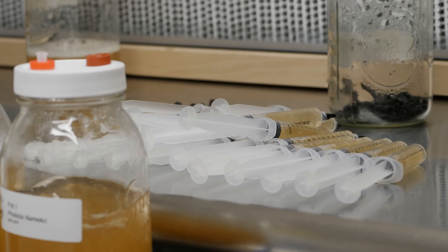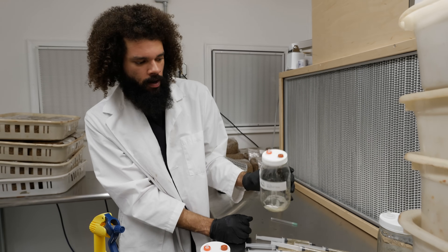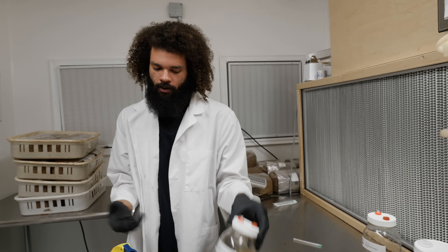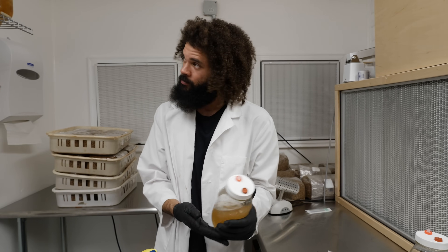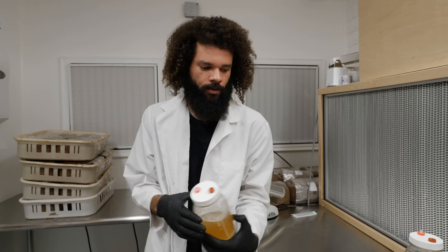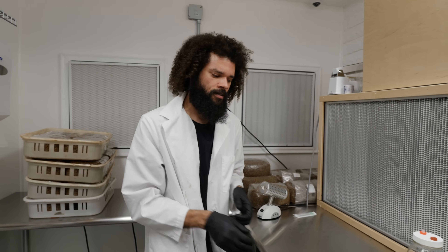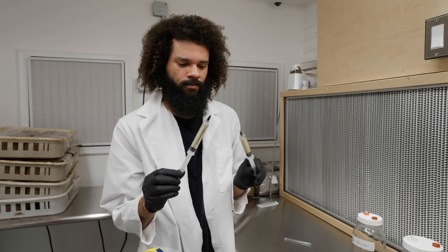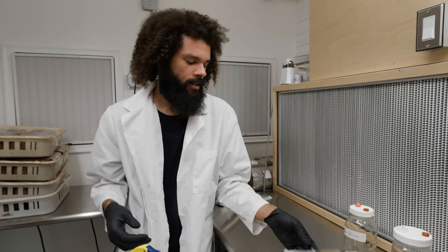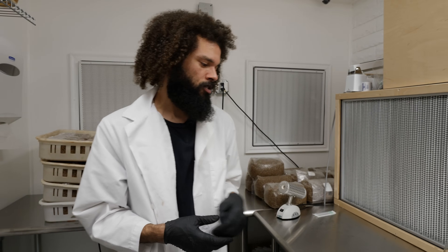That's it for one jar of master liquid culture. I can wash the jar out, wash the lid, and just reuse the components. I have about 22 jars to do today, which works out to about 800 syringes — it's a really cool process and a great way to keep the mushroom mycelium in the library and maintain a good supply of growing inoculant.